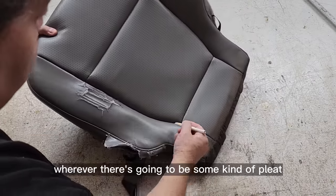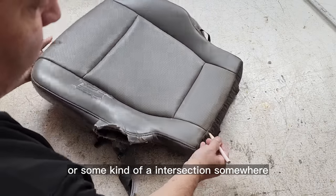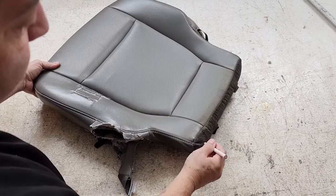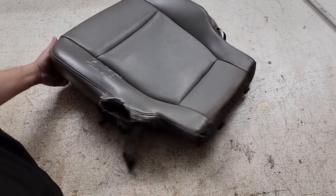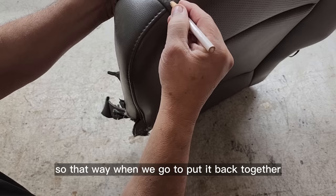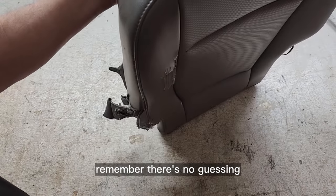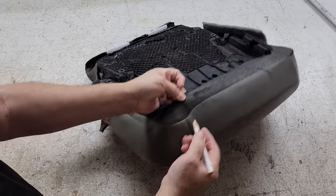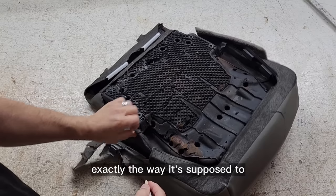The first thing I do is always mark the intersections — wherever there's going to be some kind of pleat or intersection, I will mark it. That way when I go to put it back together, there's no guessing — it all goes back together exactly the way it's supposed to.